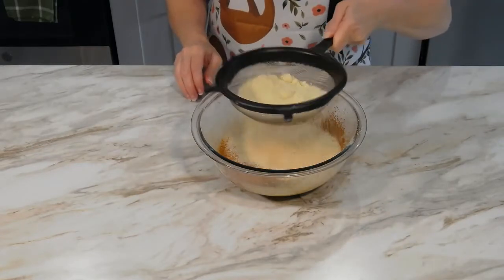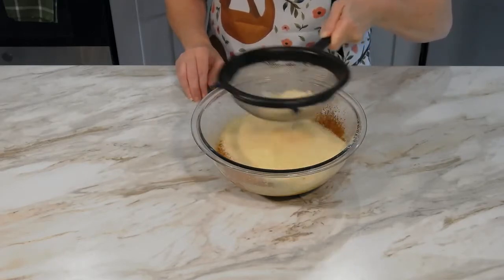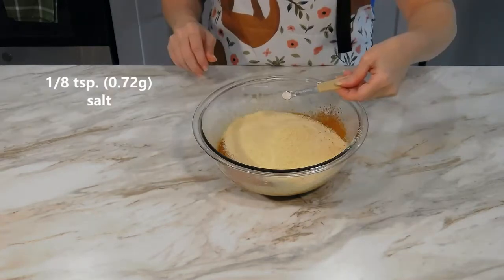Add one and one-third cups of almond flour. Add in an eighth a teaspoon of salt.